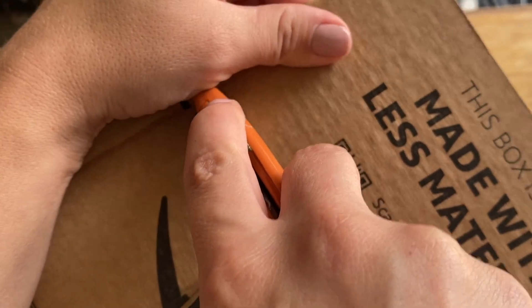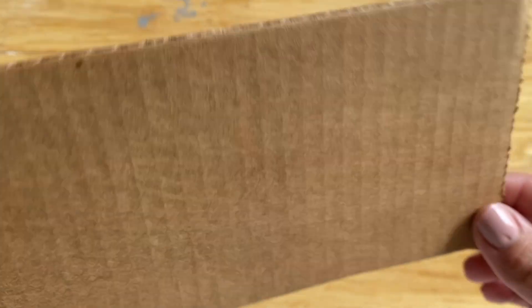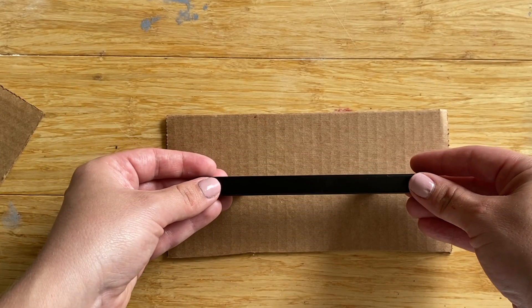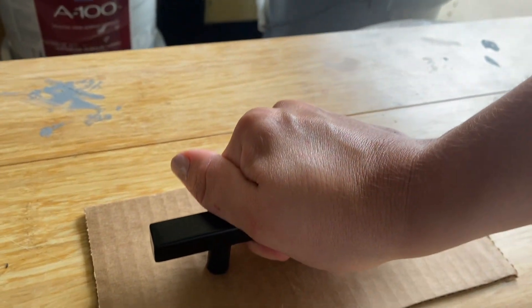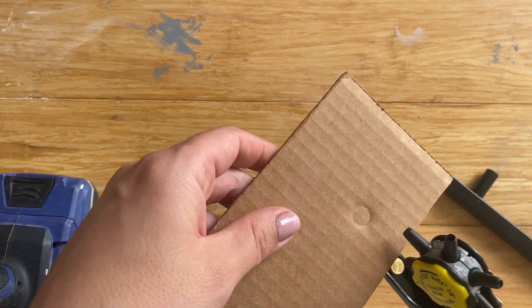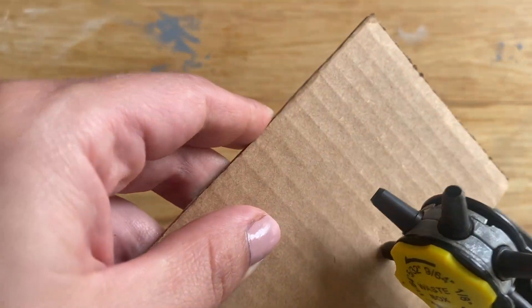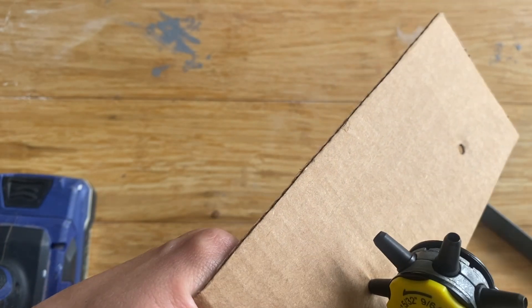This next hack is used all the time by furniture refinishers. Take a piece of cardboard, making sure it's a nice right angle by either measuring and cutting or using a box edge. Then push your hardware down to make an indent in the cardboard — hardware comes in all different sizes and shapes. I take it one step further and use a hole punch to create a nice clean hole. You can get these fairly cheap at Harbor Freight or online.